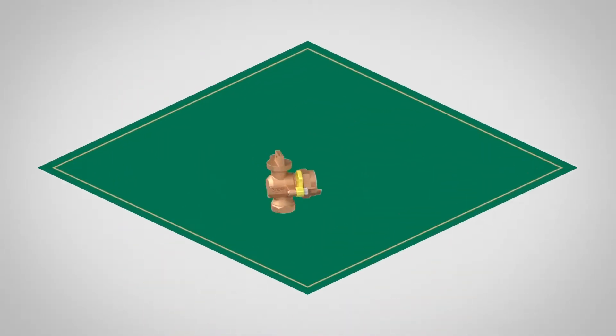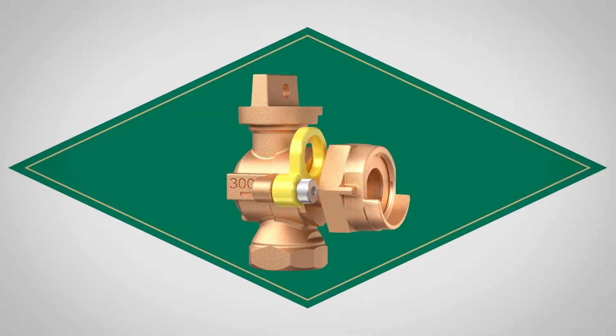That's why AY McDonald has come up with a solution. Meet the telescoping meter swivel ball valve.